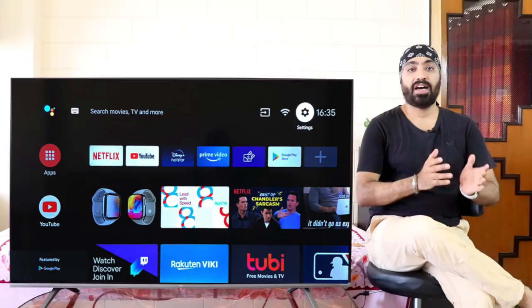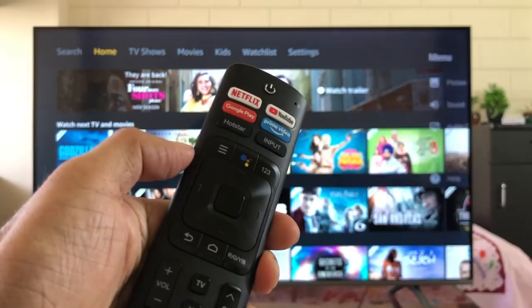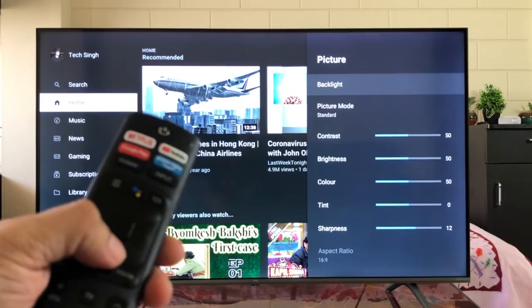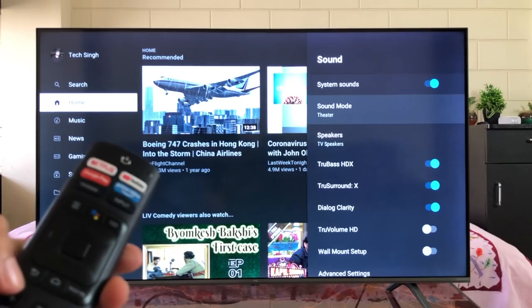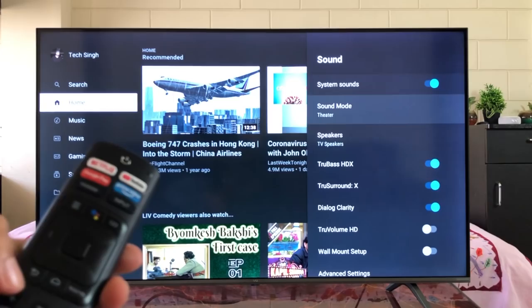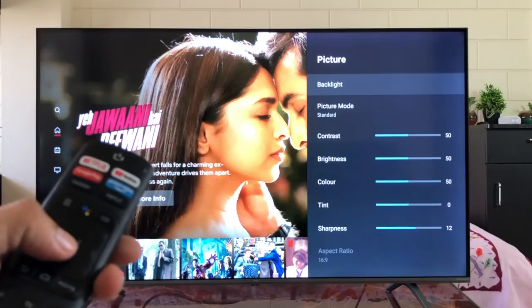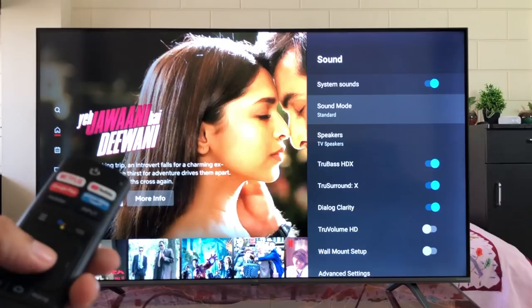Another handy feature on the remote is the menu key — the button with three horizontal lines. When pressed while running an app, it makes changes only to that specific app or input source. For example, in YouTube I pressed the menu button and changed the picture settings from standard to dynamic and backlight to 50, and in sound settings from standard to theater. Then going to the Netflix app and pressing the menu key, the picture setting is still showing standard with backlight at 100 and sound also showing standard. So you can set different picture, backlight, and sound settings for every app or input source as per your preference.